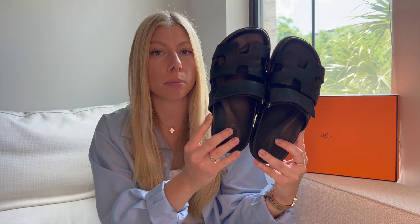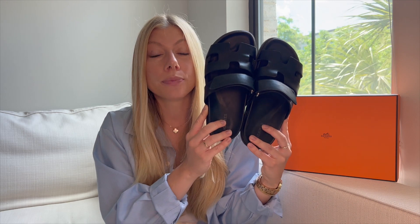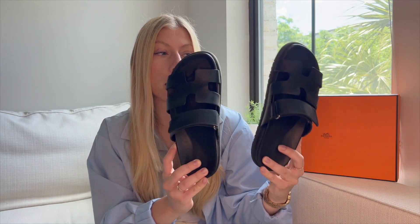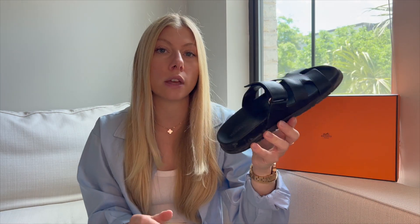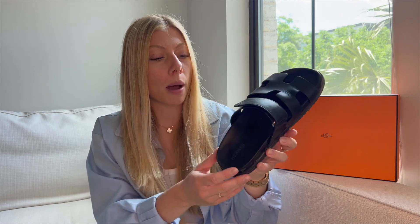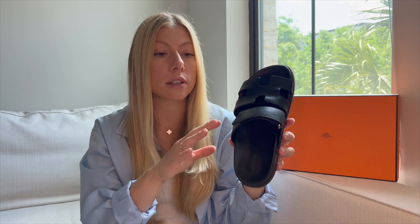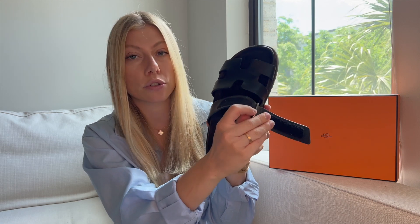These are the Hermès Chypre sandals in black leather. I think they are 1000% worth investing in — if I could afford to buy 20 pairs, I would. While they're more of a dad-sandal vibe with the chunkiness, they are just so comfortable. They've gotten pretty beat up and dirty, but they do clean very easily. They have the classic Hermès H logo right in the actual design of the sandal. The closure is Velcro, which I think is really nice because they're super easy to adjust.